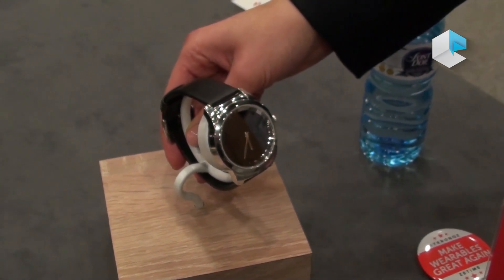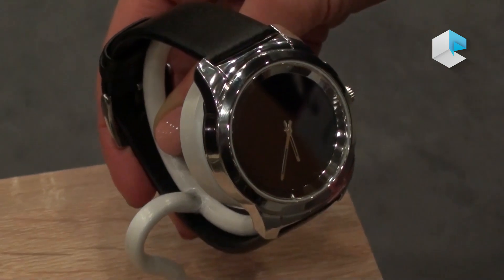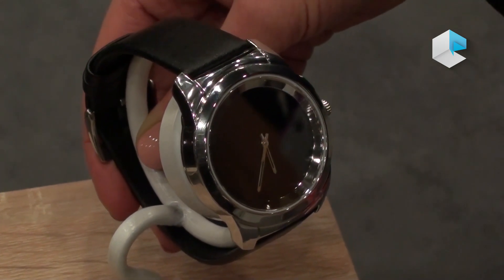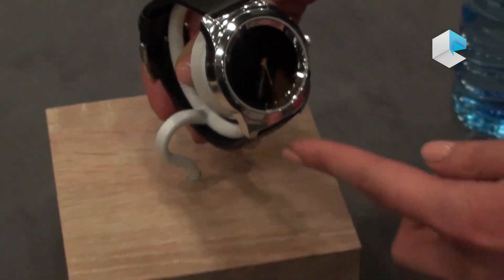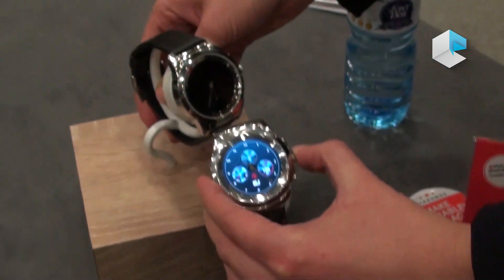Here we are introducing Z-Time. Z-Time is the world's first hybrid smartwatch with mechanical hands over a color touchscreen. We have combined the best of two worlds: the best of traditional watchmaking industry with wearable technology.